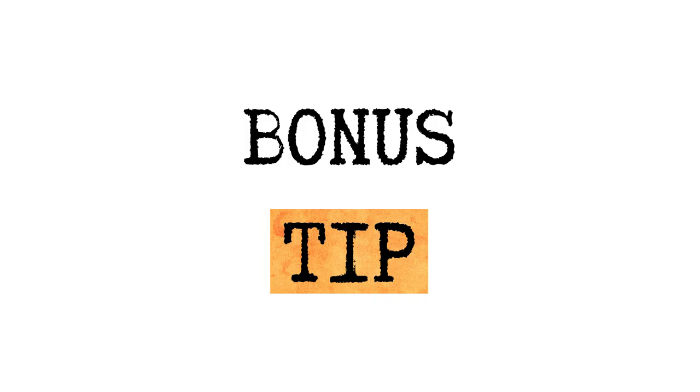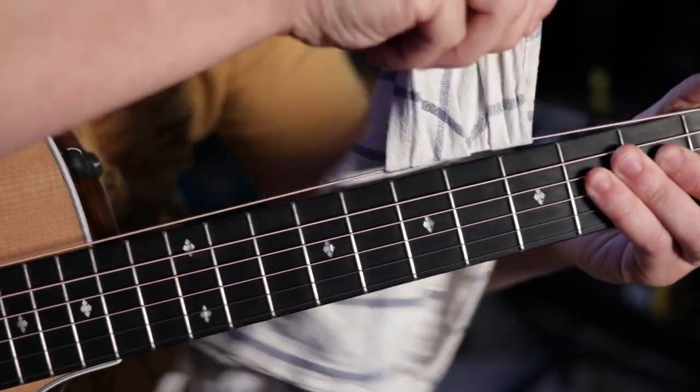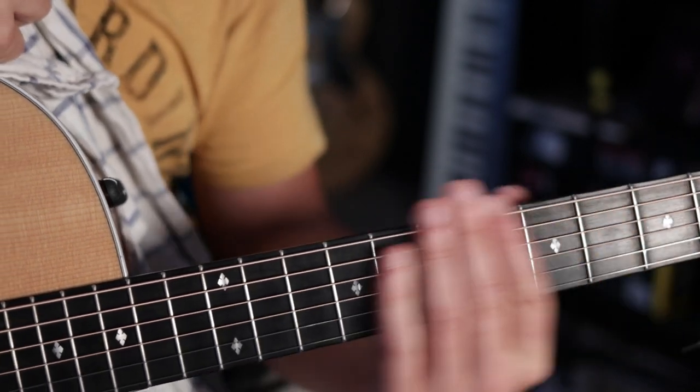Here's a quick bonus tip. If you take any cloth and use it to slide up and down the length of the string while pulling, the friction of this process will cause the string to heat up and help to get the string used to its new tension.